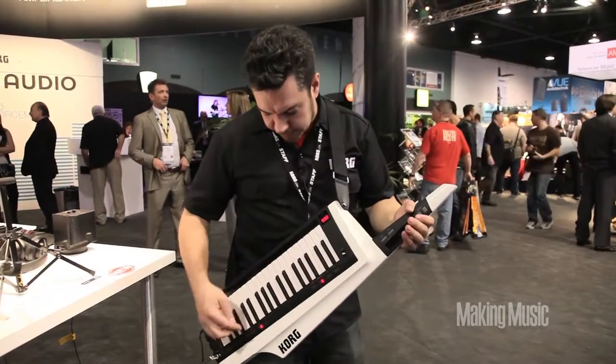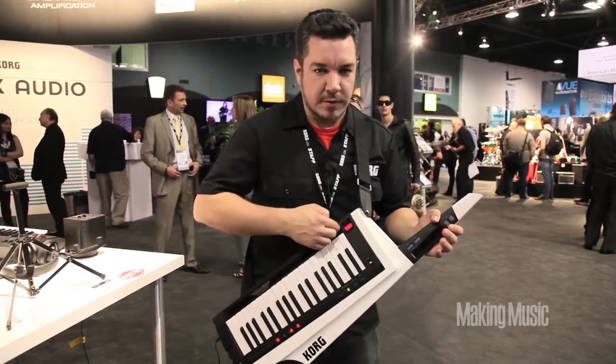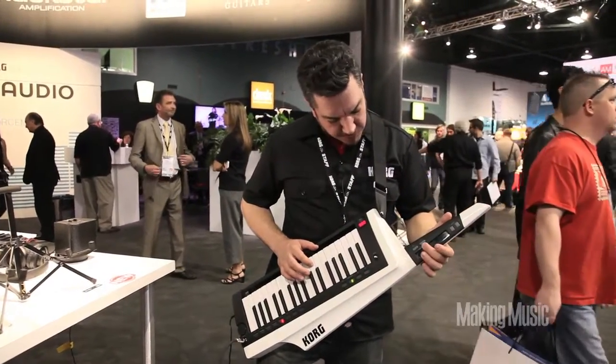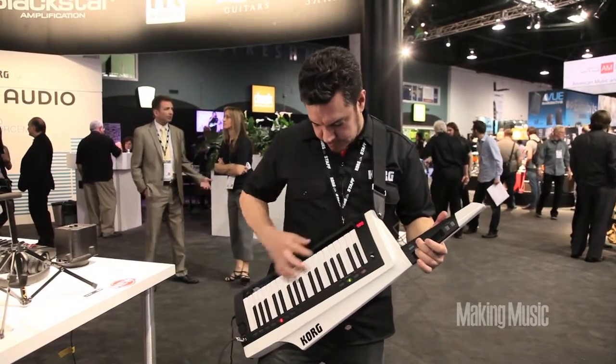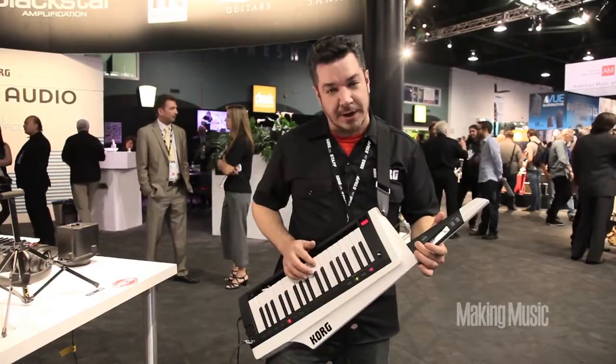And this ribbon on the bottom can actually do a bunch of different things. It can do runs up and down a predetermined scale, it can also do pitch bends, and it can do filter modulation as well.